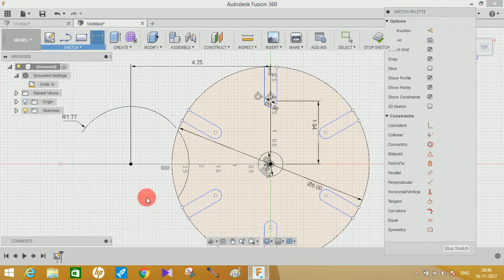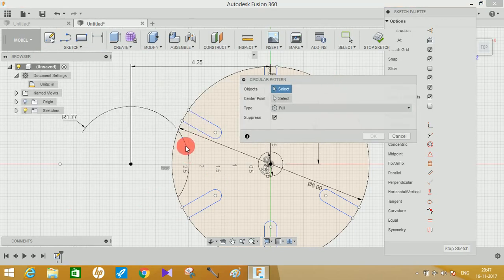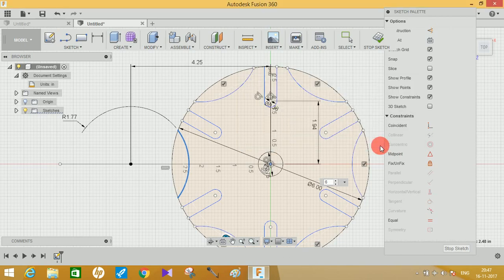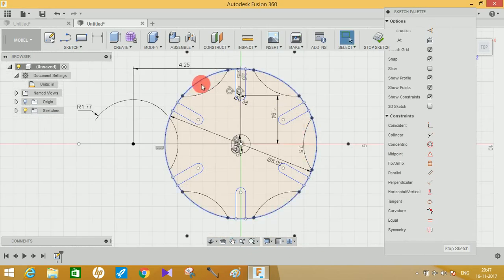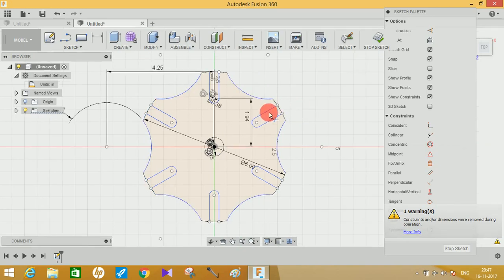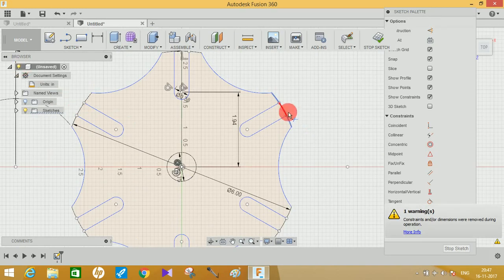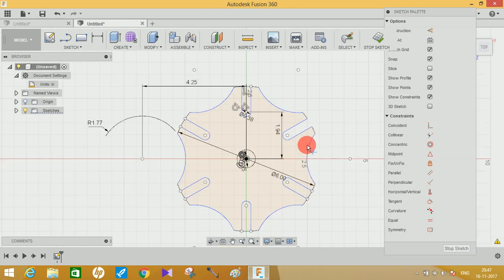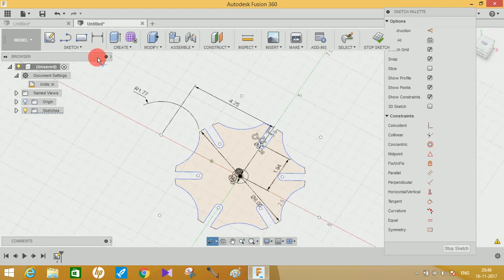Go to Sketch, click on Circular Pattern, select this sketch, choose the center point, set the quantity to 6, and click OK. Next, use the trim tool to remove unnecessary parts. Trim these circles by clicking the trimming button, and also trim all the arcs that are closing the inner slots.